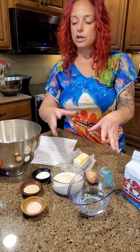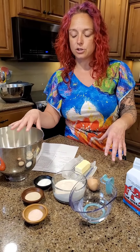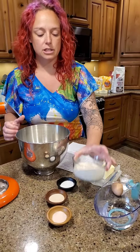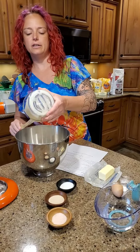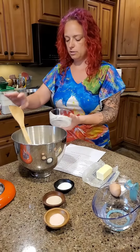Those are going to go into the mixer here. We are going to use our KitchenAid stand mixer — you can also mix this by hand or do some hand kneading — but basically we just need to combine our sourdough discard. For this recipe it says you can use either fed or unfed, so it's kind of up to you.